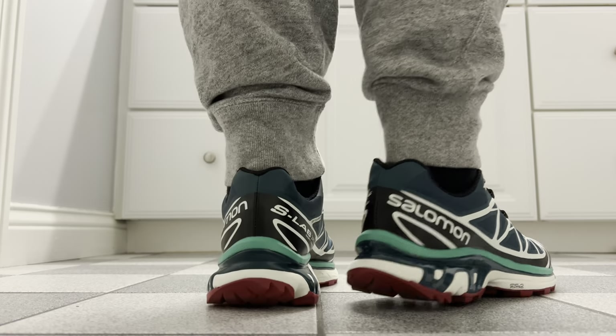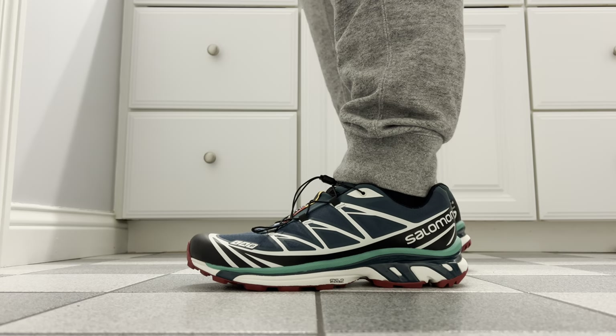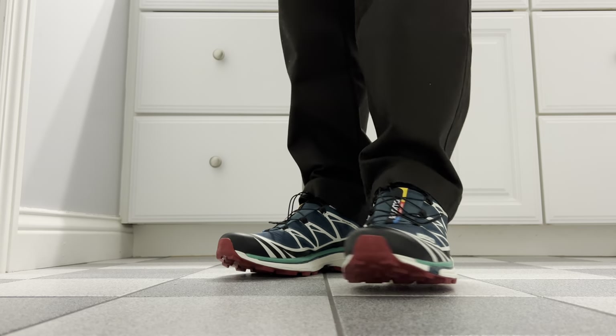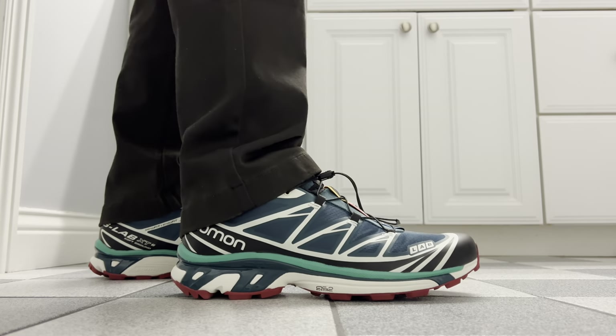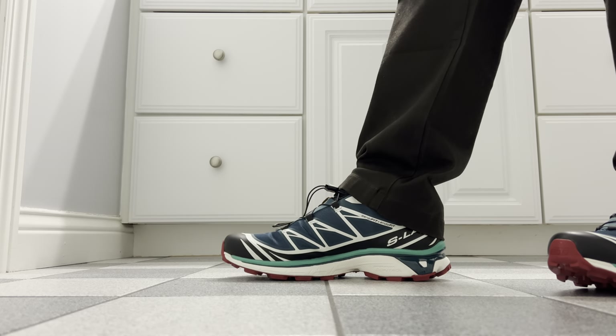Speaking of sizing, which is going to be a big question — I went true to size in a 10.5 and these fit me pretty perfect. However, they are very narrow in the midfoot area, so if you have wide feet you might want to go up half a size. But they do run a little long, so if you go a full size up they might be too long. If you have wide feet these might just not be for you. The snug fit is intentional — you don't want your foot moving around when doing outdoor activities like trail running.